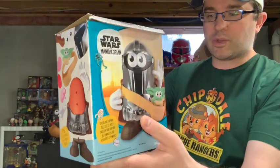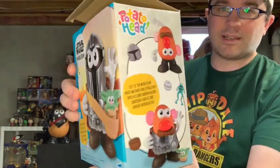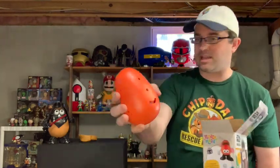Just look at what he looks like, and on the side you can see you can sort of mix it up with all sorts of Mr. Potato Head things. We got the little satchel to carry the little guy. Here's the helmet — when they call him the Yamda Lorian, they aren't kidding. Look at the color on that one. That is not like a normal potato; that's more like a sweet potato!